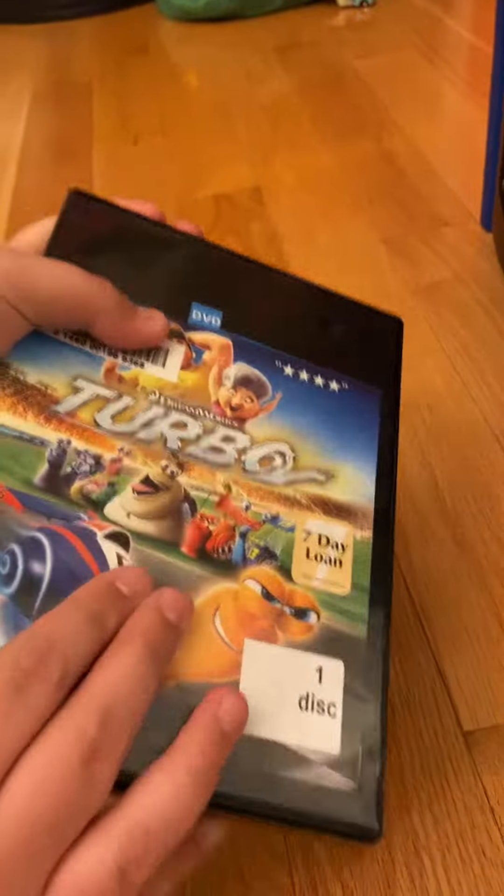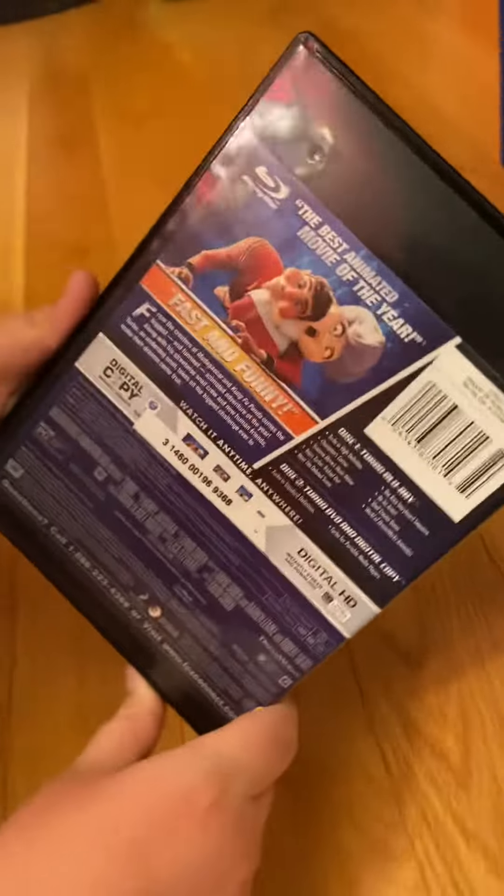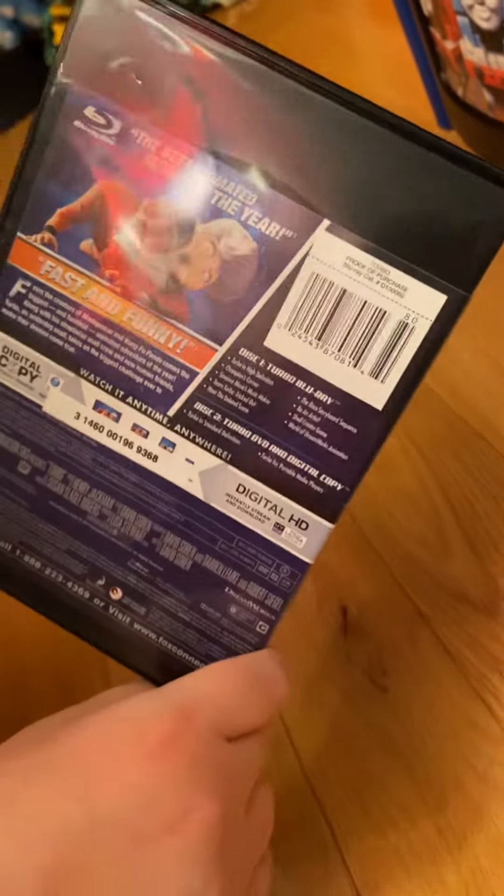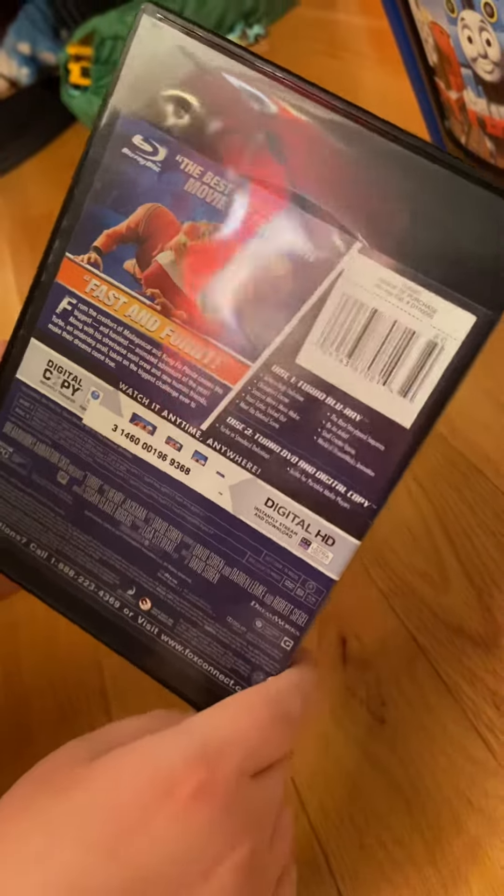I got this DVD at my local library. As you can see, here's the spine. At the back: the best anime movie of the year — fast and funny.